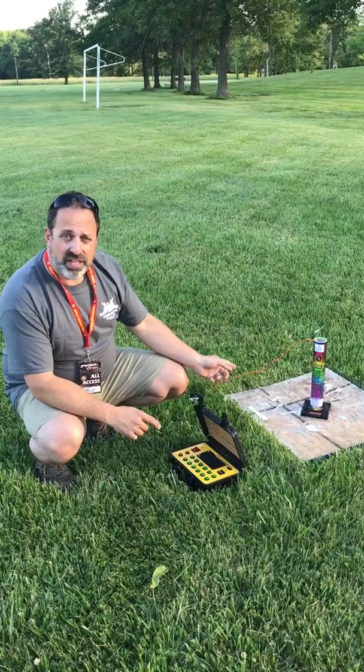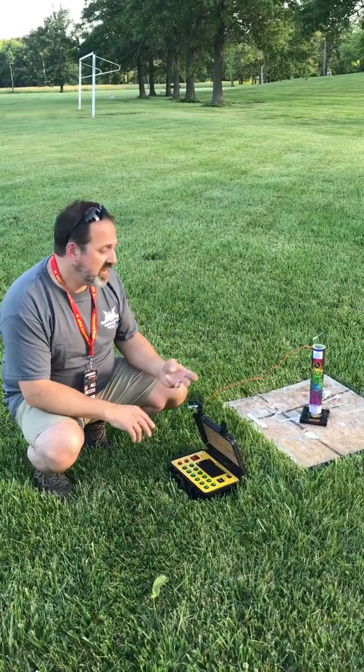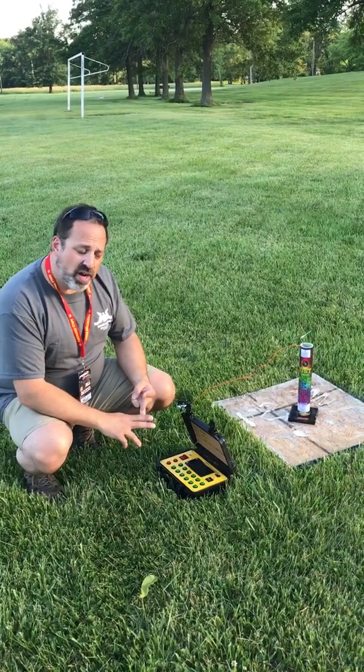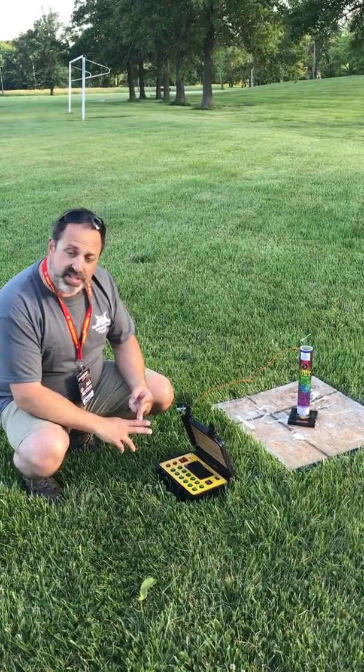We're going to attempt to capture that same effect using these canister shells. We're going to do three attempts: one with the Just Neon shell, we're going to use our death shell, and we're going to fire off the Excalibur shell.